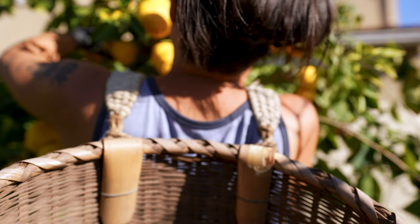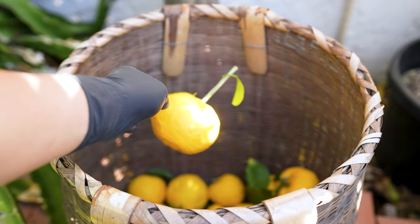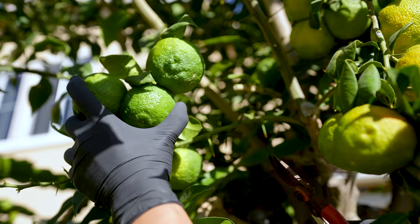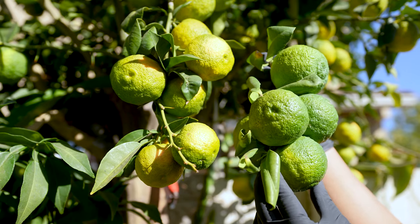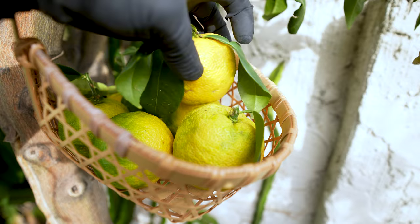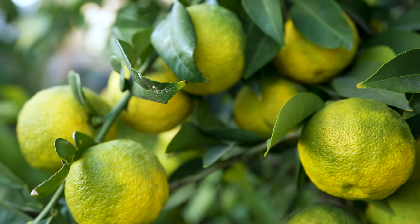Records indicate yuzu has been cultivated in Japan since the Asuka and Nara periods around 710 AD. It is one of the rarest and most difficult citrus to grow due to poor pollination and inconsistent yields. Over seven varieties of yuzu can be found scattered across Japan, though only one of them can be found commercially. Let's go beyond the rudimentary knowledge and expand our garden expertise surrounding citrus.